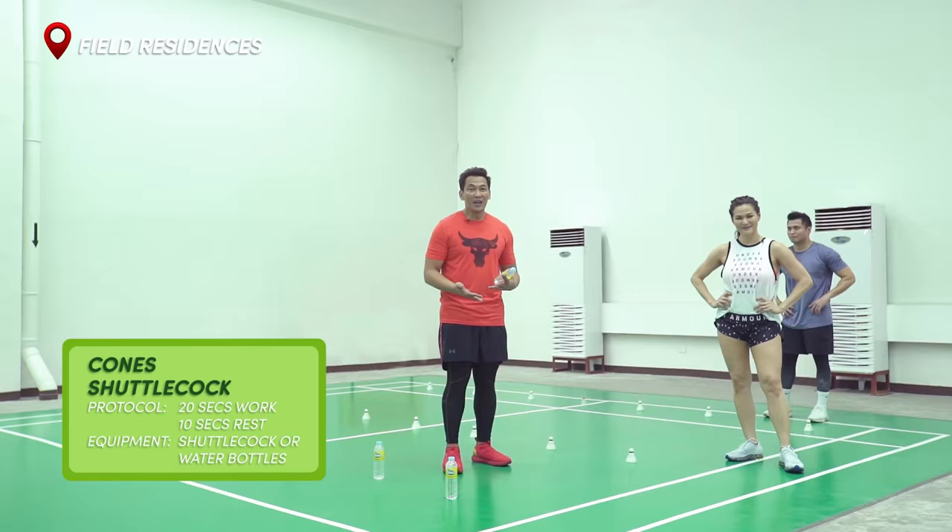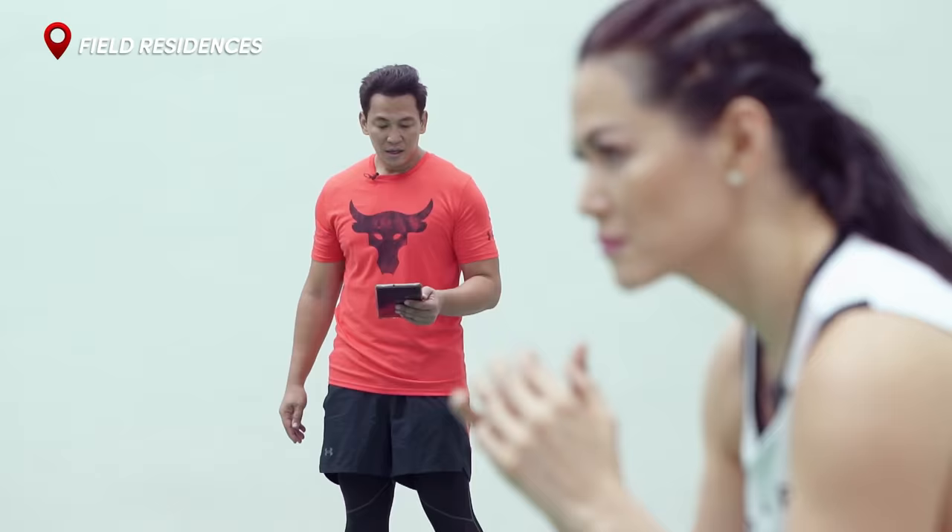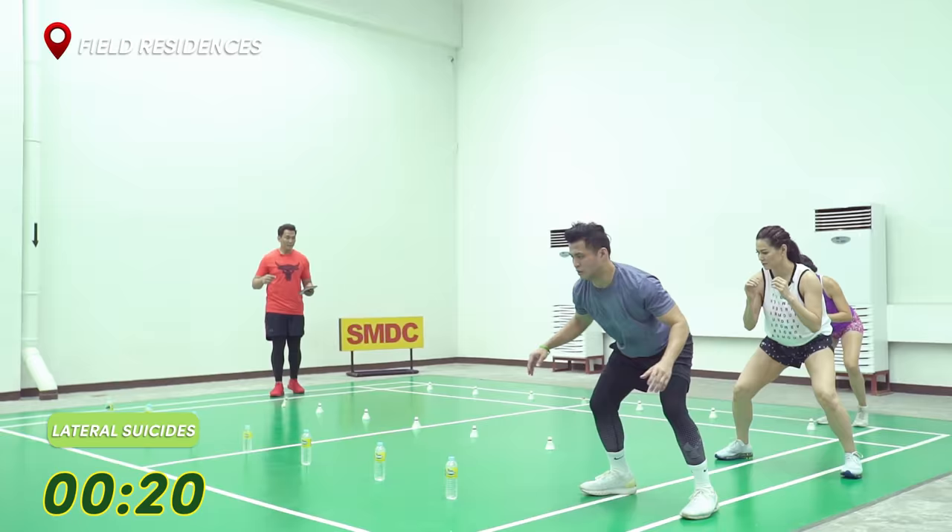Welcome everyone. For today's workout, we're going to be doing a badminton inspired routine. We're going to have four movements, 20 seconds each with 10 seconds of rest. You need that 10 seconds to actually get your stamina back up, because the movements are going to be a little bit interesting — explosive. So since we're doing badminton drills, the focus is on lateral movements, a lot of explosive movements as well. In five, four, three, two, one. Go.